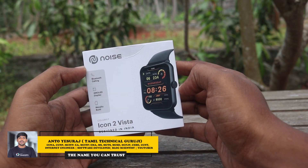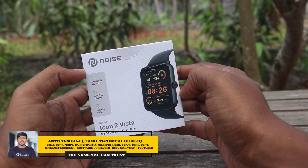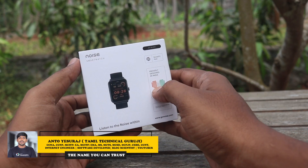Hello everyone, I am Tamil Technical Guruji. Let's launch a smartwatch. Look at this — this is the Color Fit Icon 2 Vista.